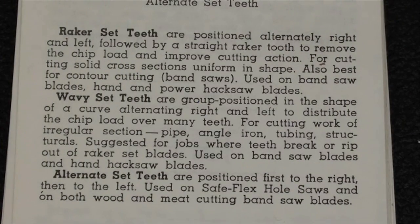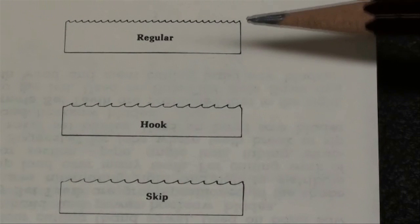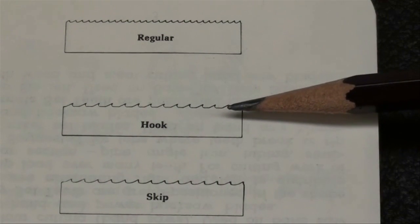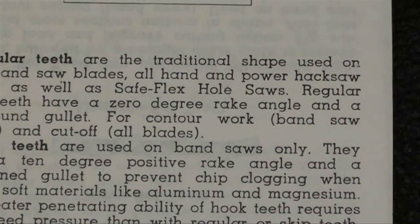This is another page out of the Starrett book. If you want to read the description of the way these teeth are set, pause your video — there's some good information there. Here's a picture of the more common ways that teeth are cut on a blade. Regular cut is probably what you're going to order, but there's also a hook tooth and a skip tooth. These hook and skip teeth are used for wood and non-ferrous metals such as aluminum; for most metal cutting you're going to order regular.